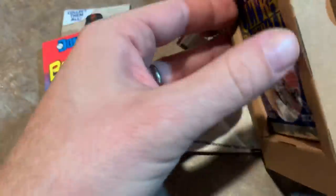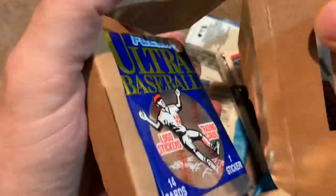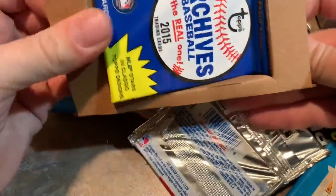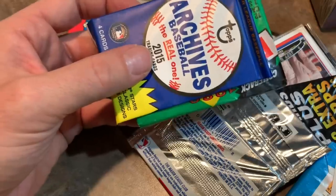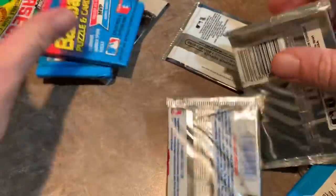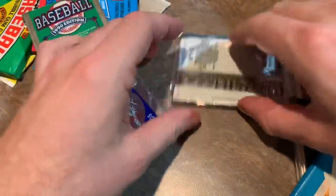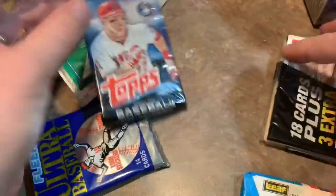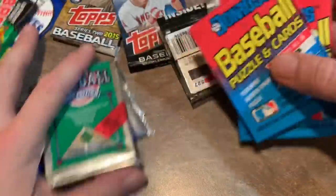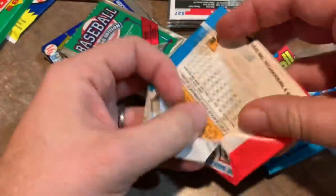So there's 2015 Series 2, we have 89 Donruss, 91 Ultra, Archives for 2015 — that's a pretty cool pack. They really package these well; you could literally throw these out the window of a moving car and they would be perfectly fine. 89 Bowman, two 89 Donruss — maybe we'll pull a Griffey rookie out of there. 90 Upper Deck, a dollar store pack of 2014 Topps, another 89 Donruss, and then a 2006 pack of Topps rack pack. Let's start right away opening these packs.